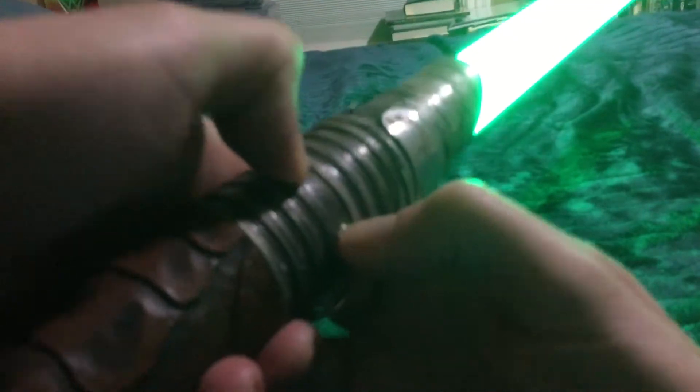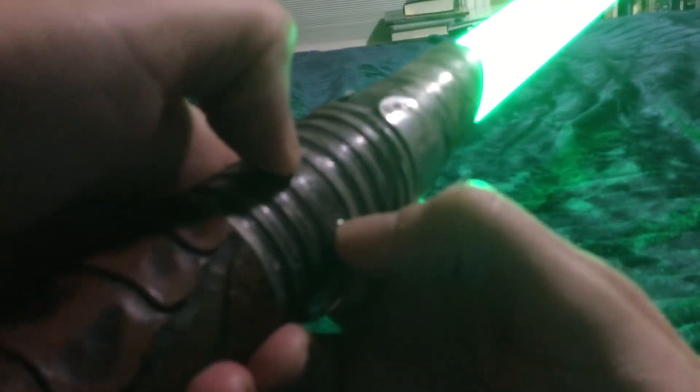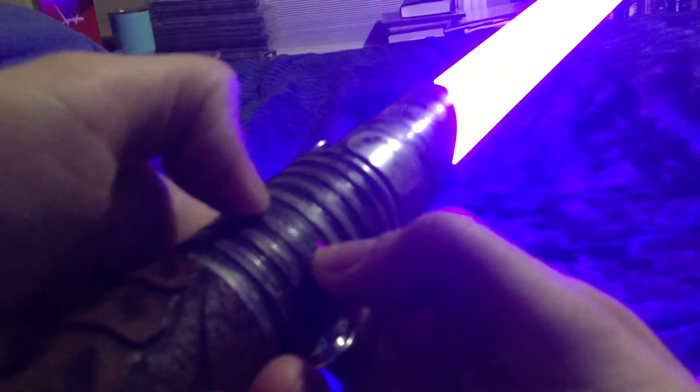If you want to change colors, just hold in the main and the auxiliary to get it to change. Changed to green — there we go — then into red, then light blue.